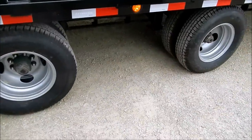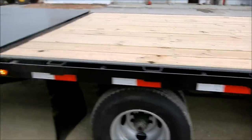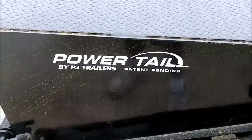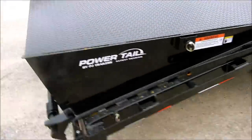This trailer is equipped with two 12,000-pound axles with a 72-inch axle spread, but the real big deal about this trailer is PJ's new Powertail. This is patent pending and only PJ Trailers offers this option — it makes loading and unloading a heck of a lot easier.